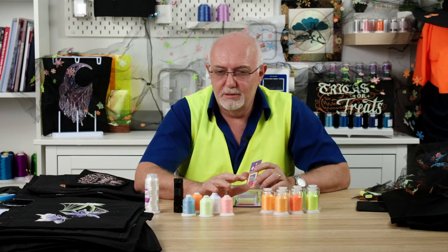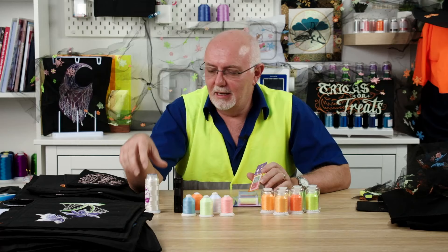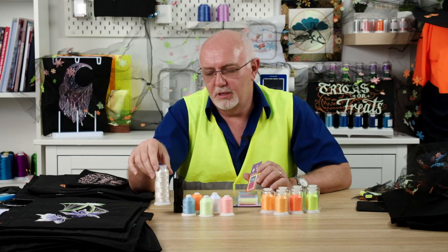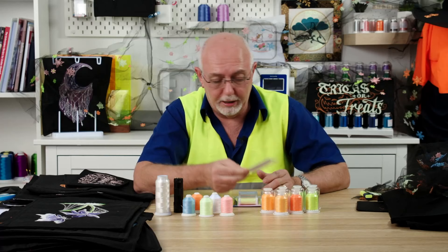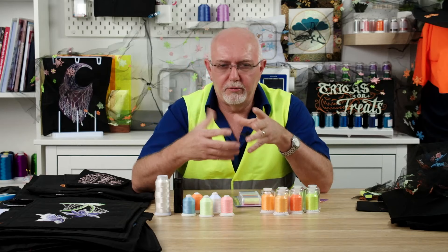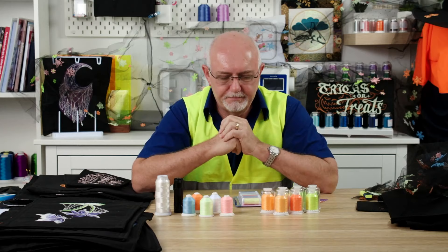Worth mentioning on needles: if you're using a metallic thread, I recommend using an embroidery needle rather than a metallic needle. With our Soft Light metallic, try a size 75/11, but if your machine is giving grief, go to a 90/14 and that will definitely help. These special tip needles are available on our website and are great for really difficult threads. Also, when you've got a thread that's a little different to normal, it's a good idea to run your machine a little slower and back off the needle tension just slightly to allow the thread to flow through more easily.